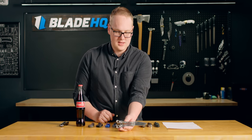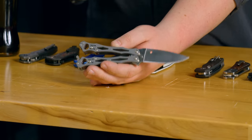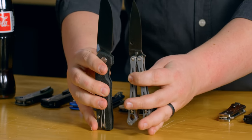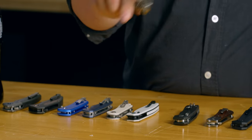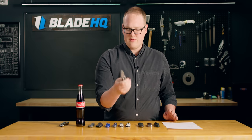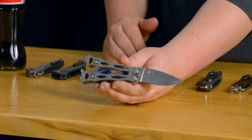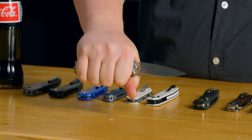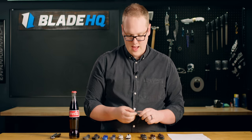This one has a CPM CruWear blade, so if you drop it you're not going to break your tip and the edge is going to hold really well. It's a bit smaller — about the same size as your everyday carry folding knife. The other knife that comes to mind is the Benchmade 53, but that one's been discontinued for a while. It was definitely an everyday carry balisong. So if you are looking for something like that, may I recommend the Spyderco Smallfly II.